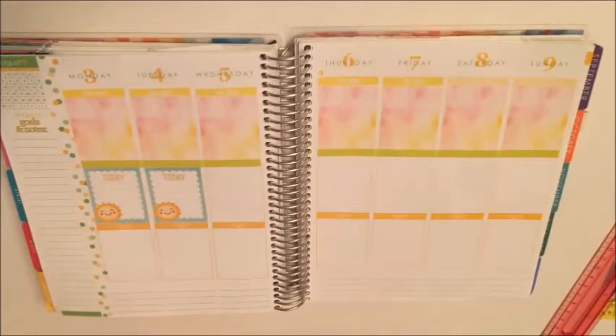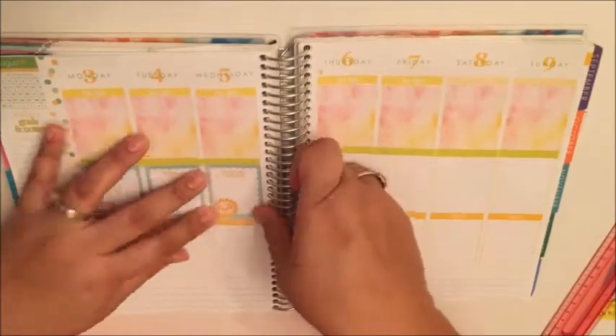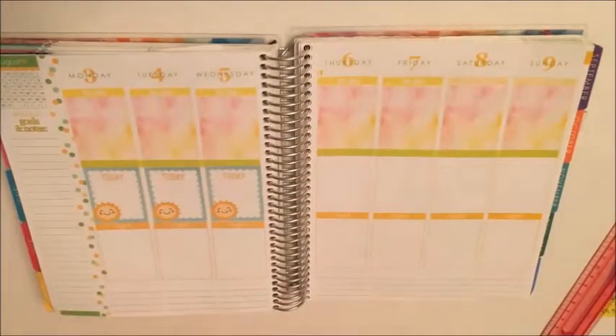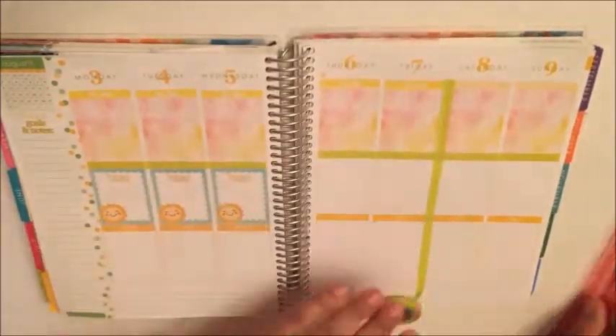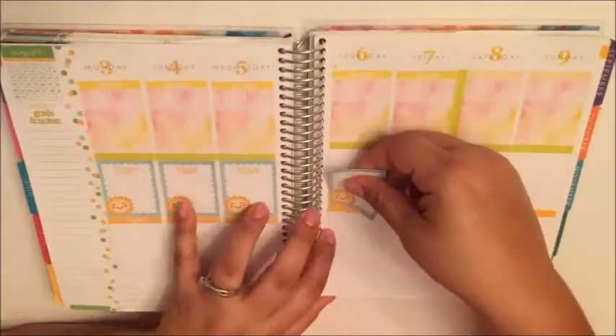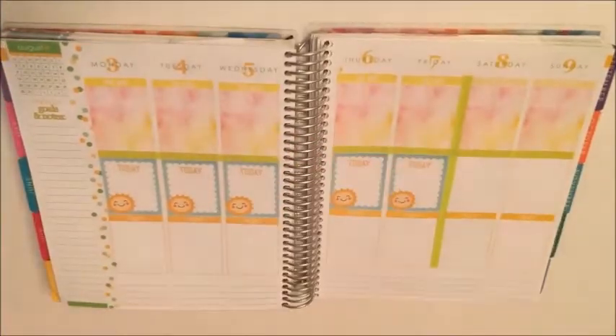These sticker squares I actually got from a free printable on Pinterest, and I edited the document so I could crop just this little piece — it's like a journaling card that I cropped down into little full square stickers. I thought it would be perfect with a little sunshine and it looks super cute here in my today section.